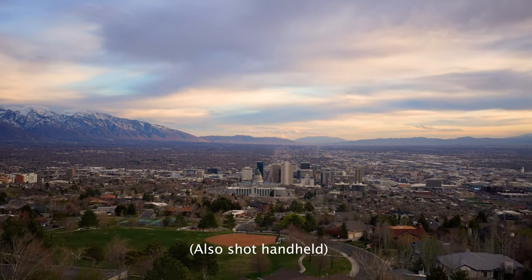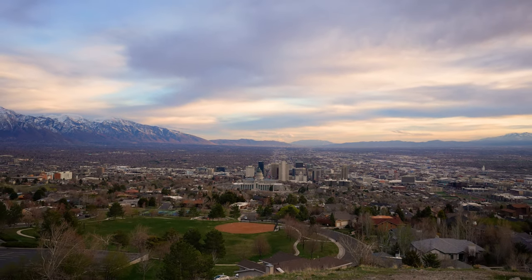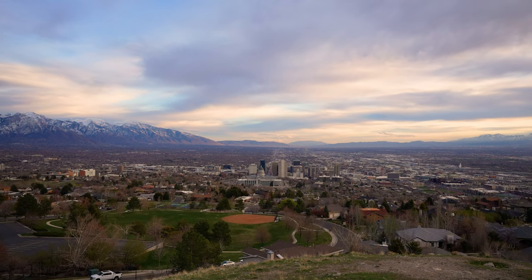The in-body image stabilization of the camera more than compensated, and I found warp stabilizer or any sort of post stabilization to be completely unnecessary.